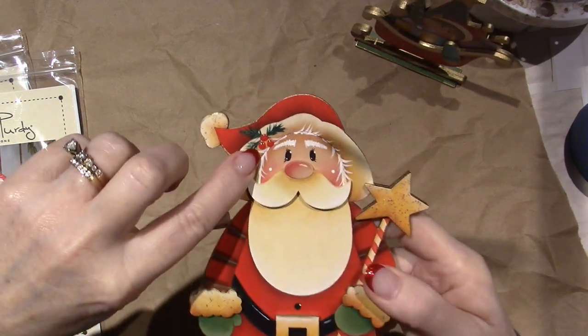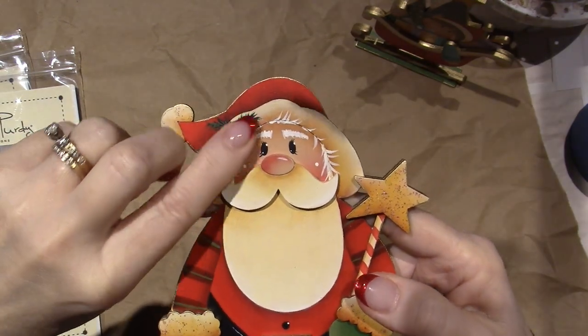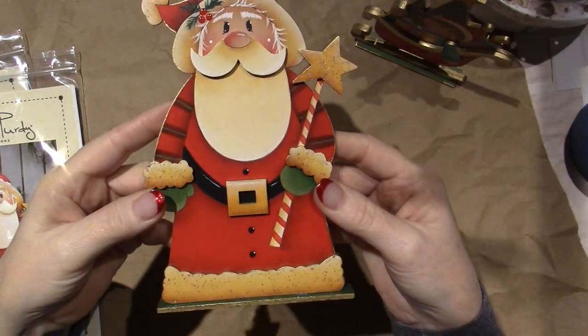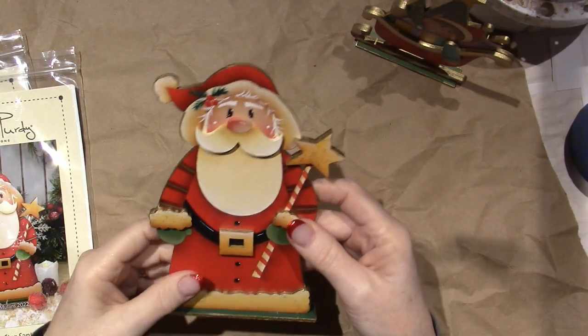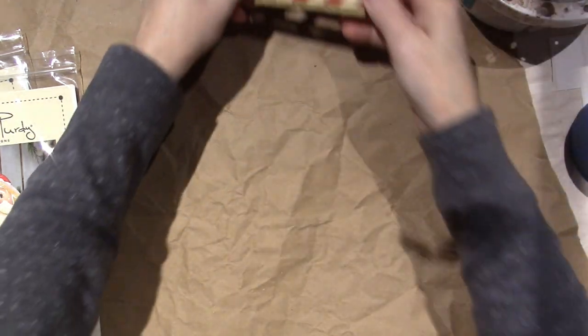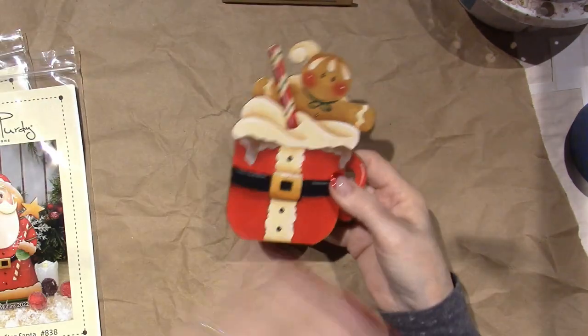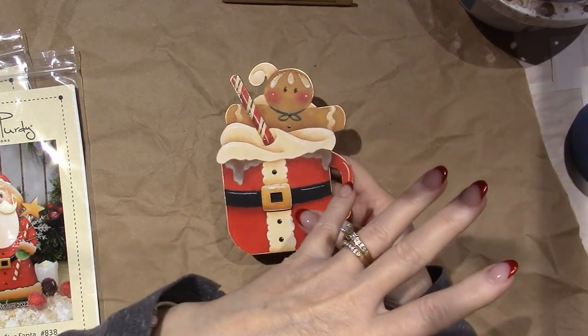I put glossy accents on the little berries. They just make me so happy. They're fun, and you can do them pretty quickly. I'm a very fast painter, so for a beginner, maybe just an afternoon — they're not hard. I like that she uses kind of the same colors for each one, so you get the paint out and you have all the same colors out for each project.